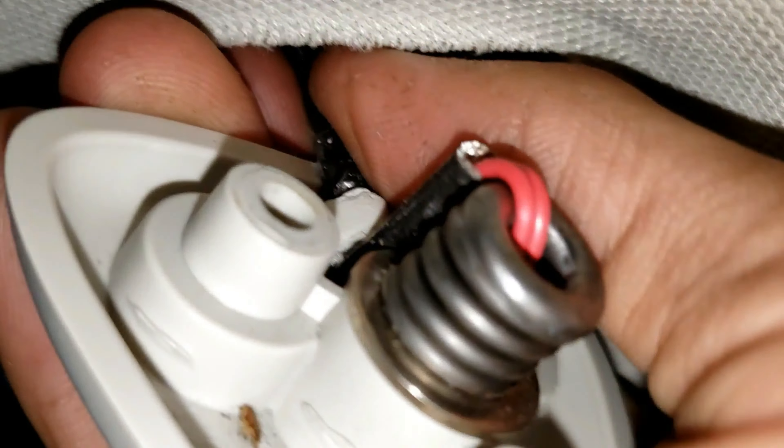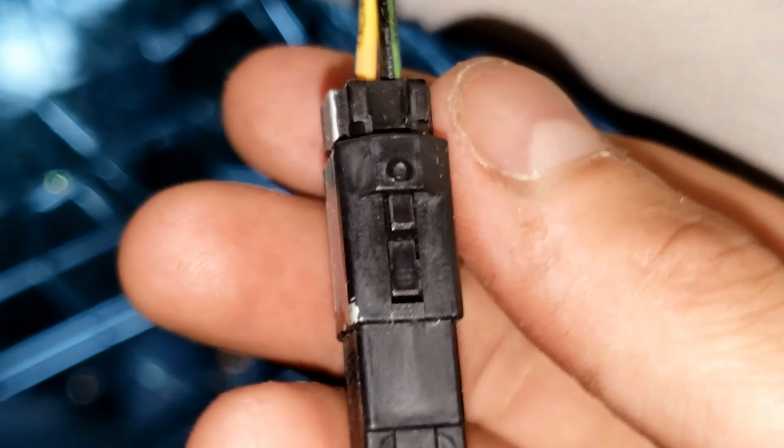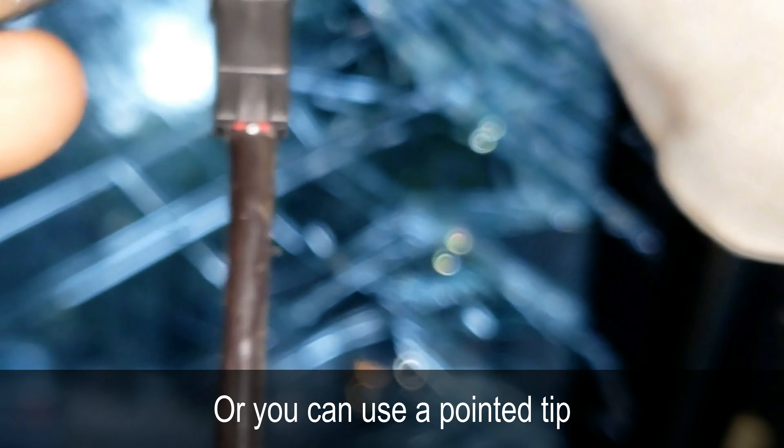Now lightly pull this. There we go — this right here. Pull it out. Put some pliers on here and just push it through, and that will slip right off.